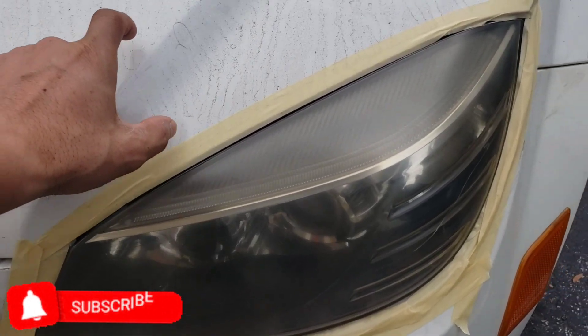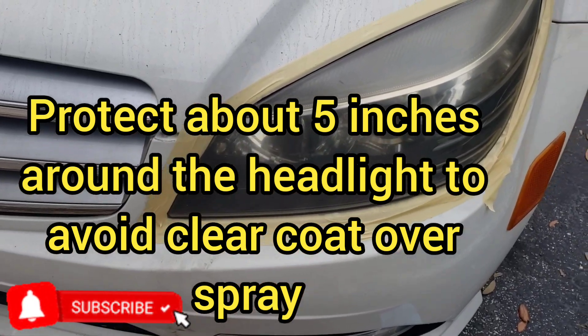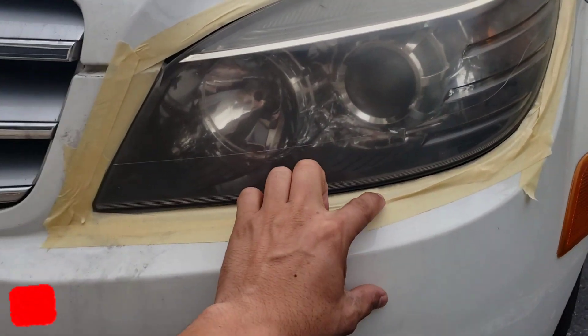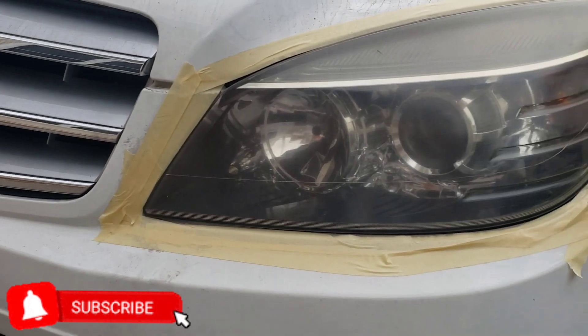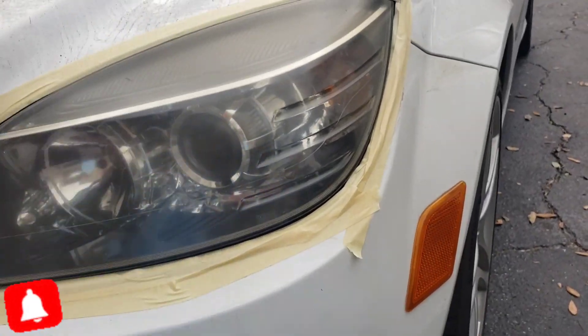I just put tape around the edges and put some kind of paper around — like me, I'm just doing this for a quick video. After you do that, cover it really good.